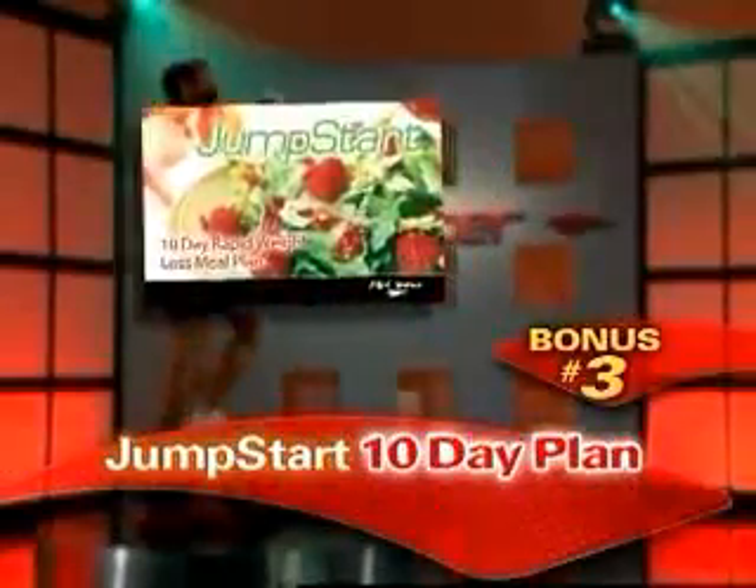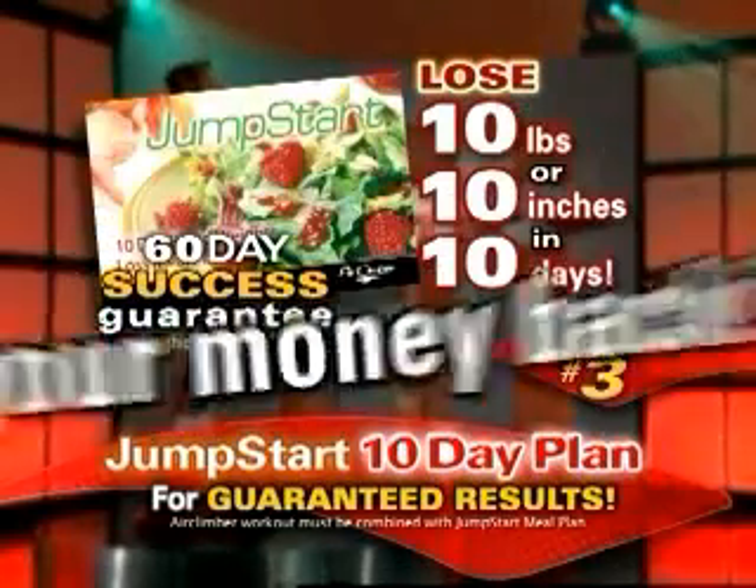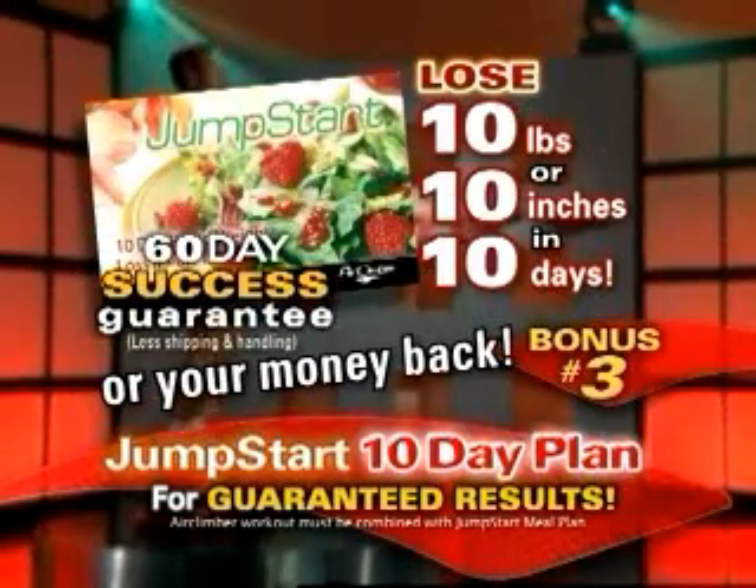Plus, the incredible Jump Start Meal Plan. This 10-day plan is proven to help you lose up to 10 pounds or 10 inches in just 10 days, or your money back.